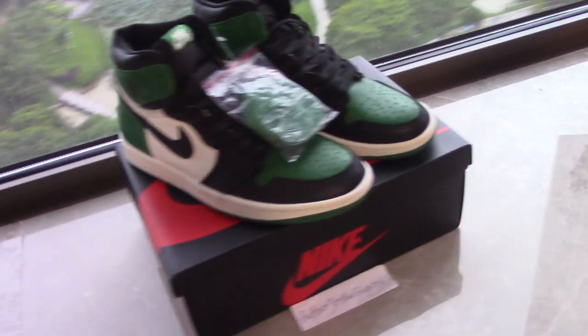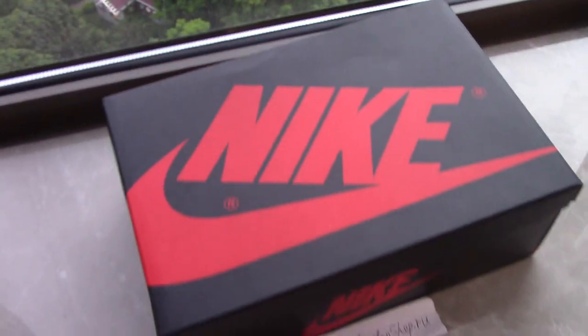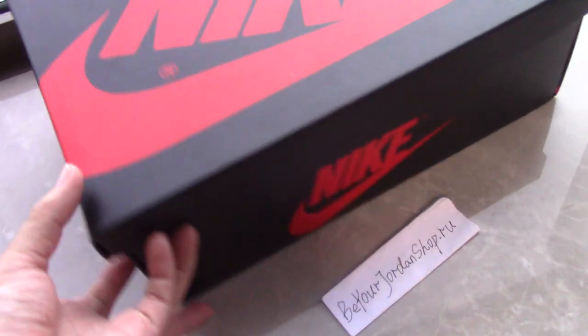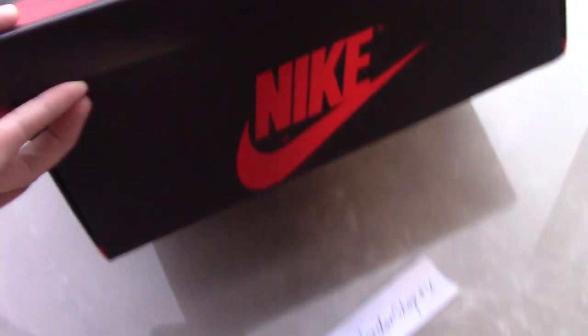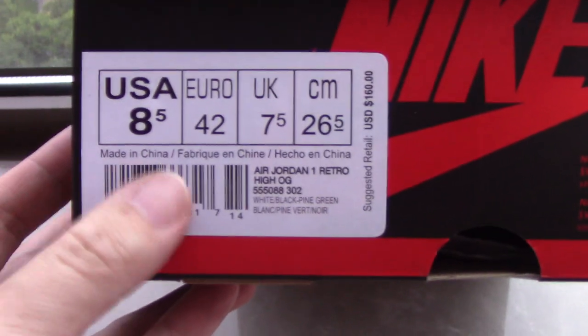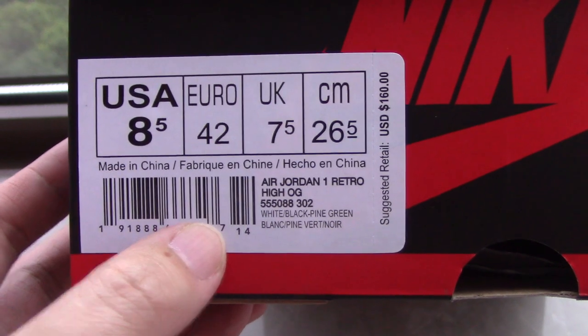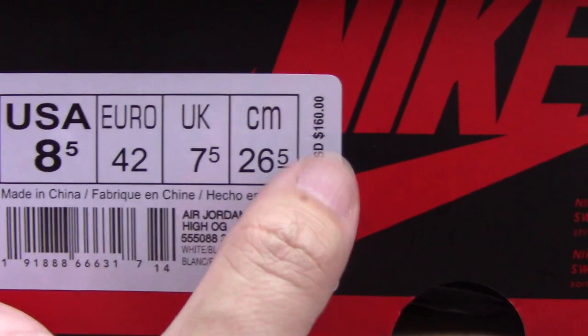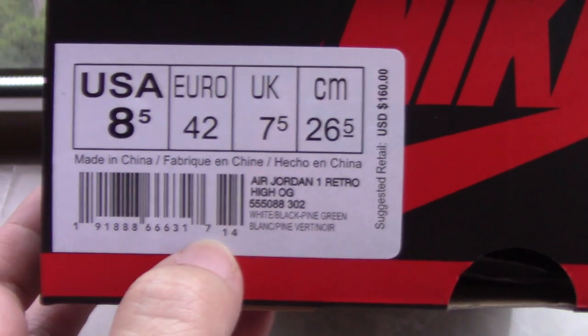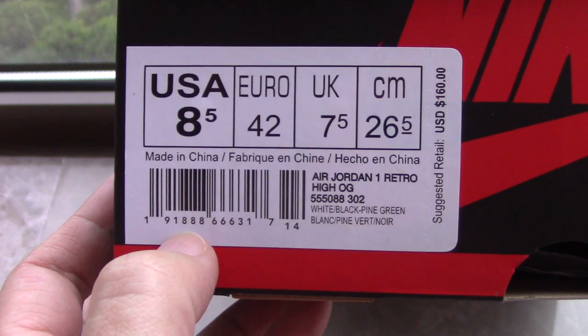Let's look at the box. This is a normal Air Jordan box — a black one with a red Nike logo on the top and side. The set tag shows size US 8.5 and the retail price of 160 US dollars. You can check the other information yourself.